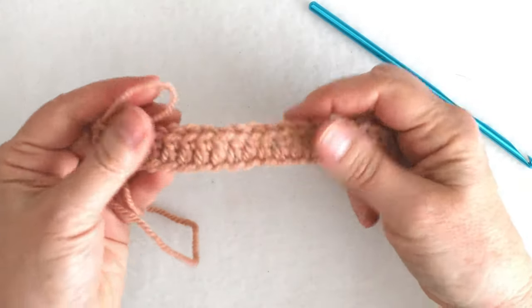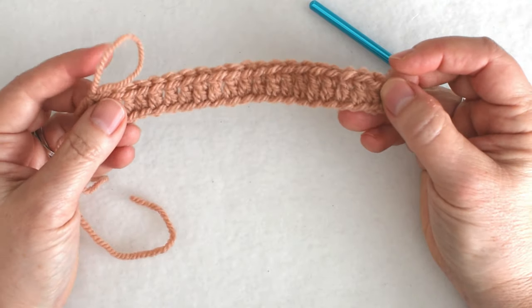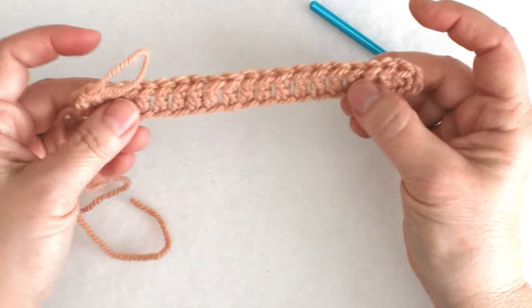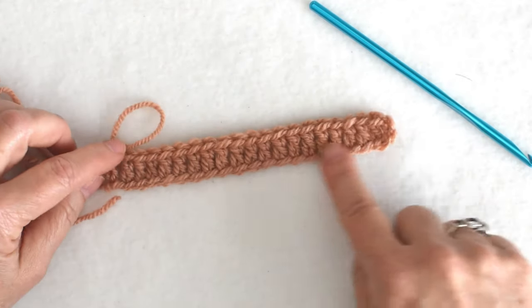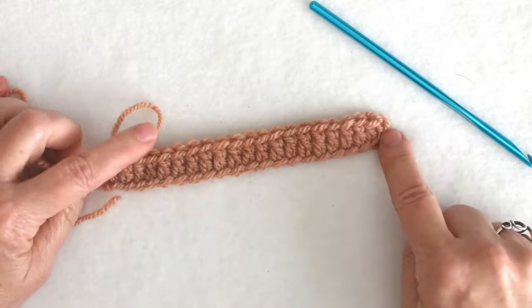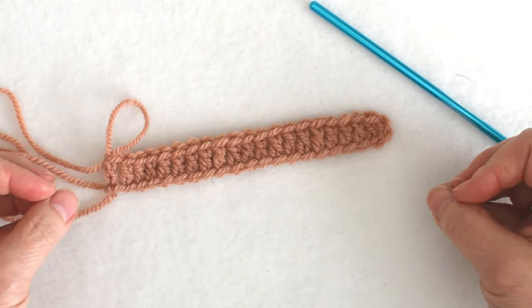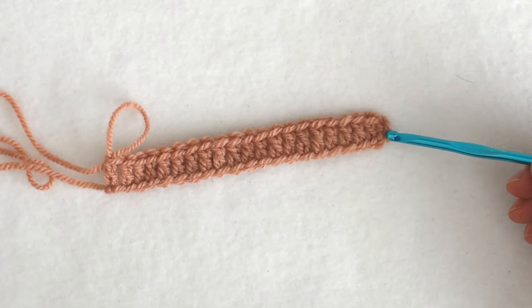I want to stop here for a minute and make sure that my chain was not so tight that the stitches are drawing in at the chain. It's nice and loose — about straight here. You can see that my chain was loose enough that working into the back bump didn't cause any problem. I didn't have to fight to get the stitches in there. I'm also going to count and see how many stitches I have.